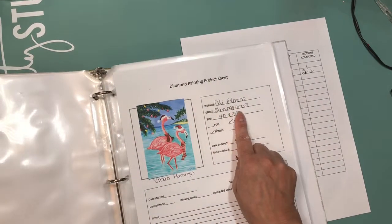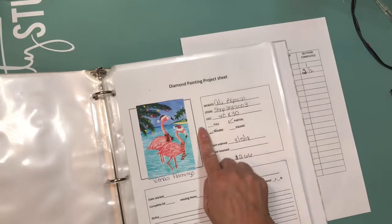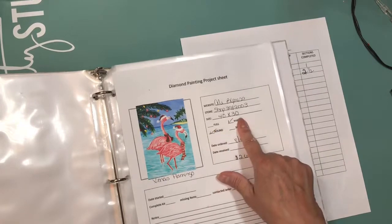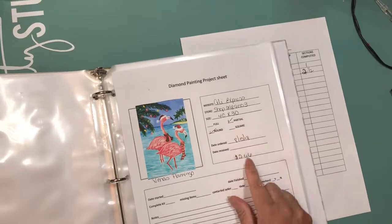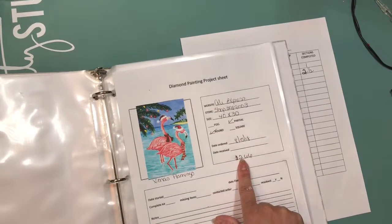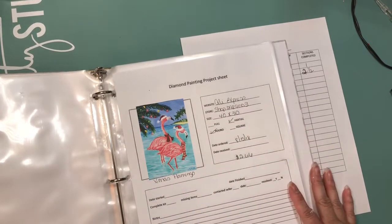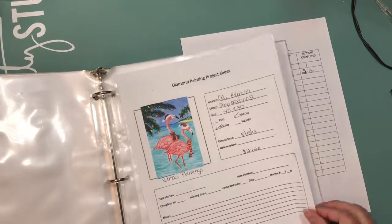I put the website as AliExpress, the shop number which is shop 298-9003, the size of the canvas, whether it's a full or partial canvas, whether it's round or square, the day I ordered it, the day I received it, and the price — I thought about adding the price after I printed them, so I added it in.